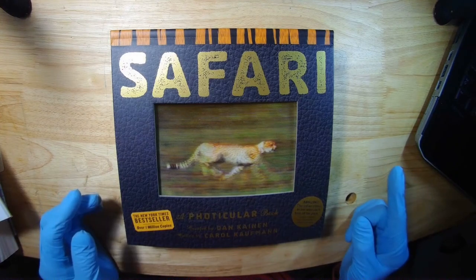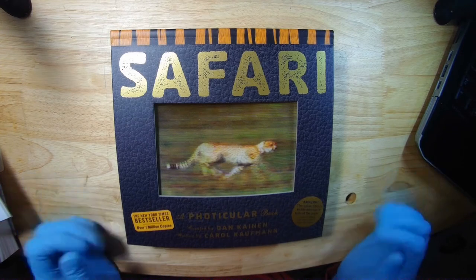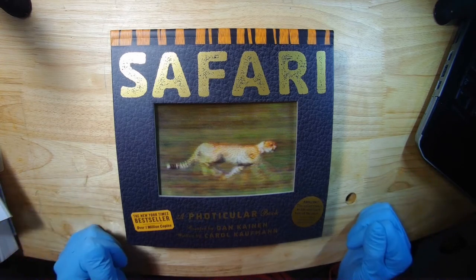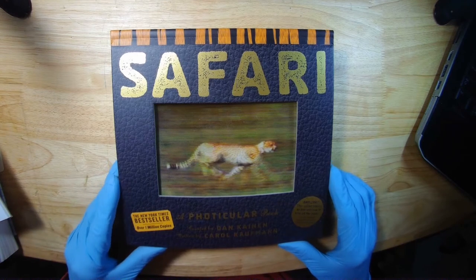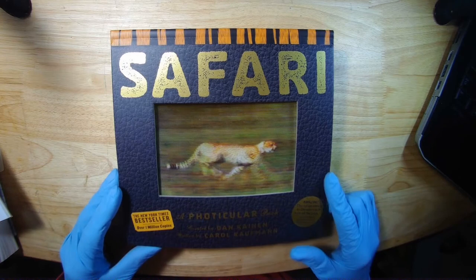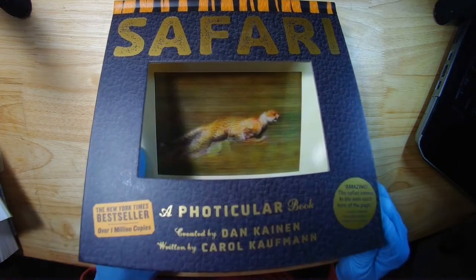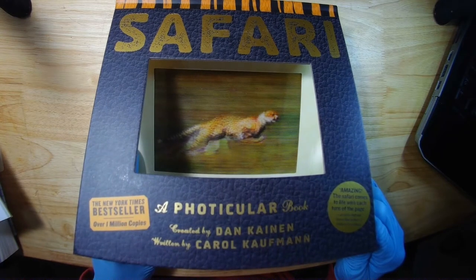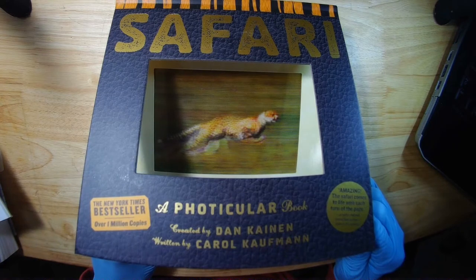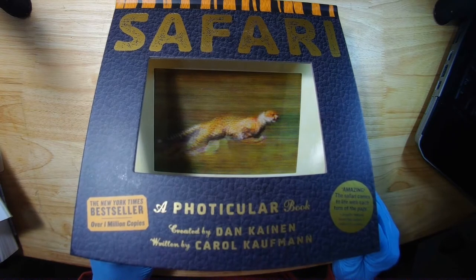So today I'm gonna do something a bit different. I'm gonna talk about this book. It's a series of books. It's called Photicular — a cross between a photograph and a lenticular, created by Dan Kanan and Carol Kaufman.